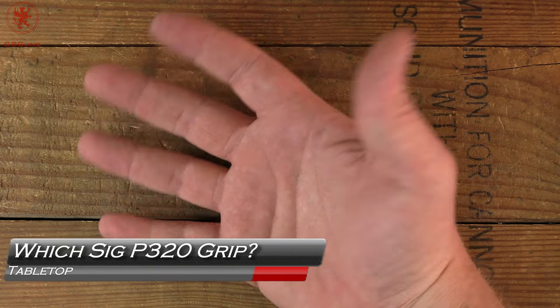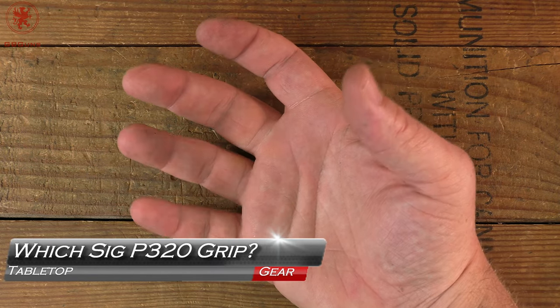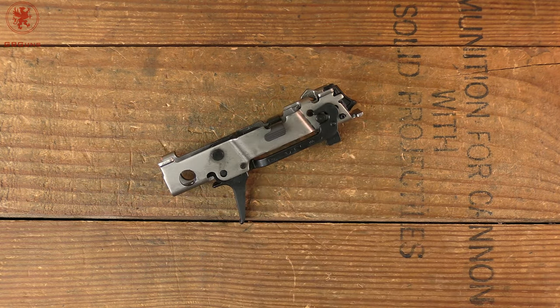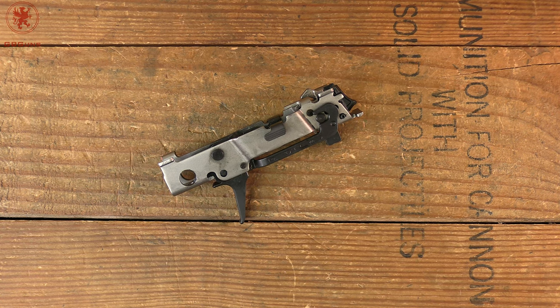Every hand is different — that's part of what makes the handgun market so massive. What works for one hand might not work for another. That's also what makes the SIG P320's fire control unit so exciting: you can like the gun and change the grip without too much hassle. I want to go over some different grip modules and things I've noticed in my journey playing with the SIG P320.